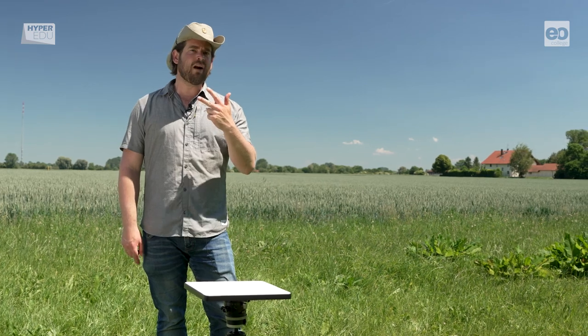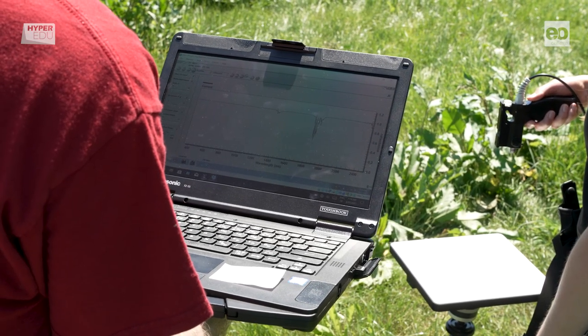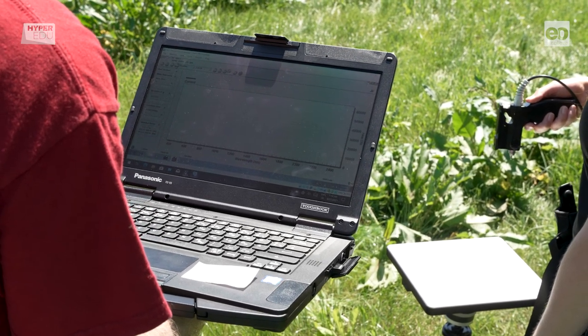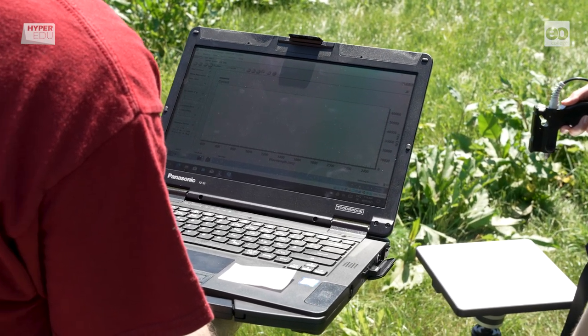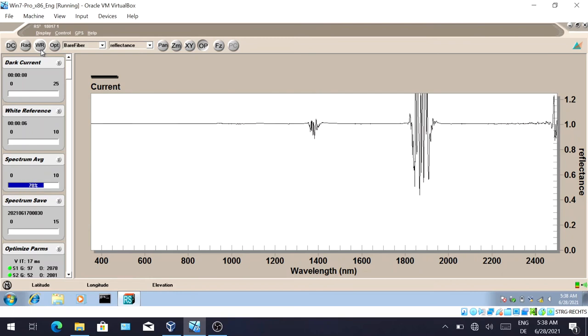The third step is to do a reference measurement. Doing a reference measurement means we tell the instrument that the currently incoming amount of radiation should be 100% of the reflectance. One important thing to add: the noise in the signal highly depends on the temperature of the instrument. The spectrometer is equipped with internal cooling devices to balance the temperature of the detectors. Letting the spectrometer level out its internal temperature for about 30 minutes before starting the measurements is highly recommended.